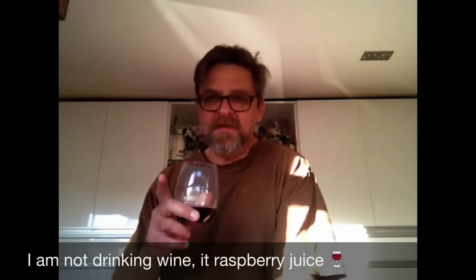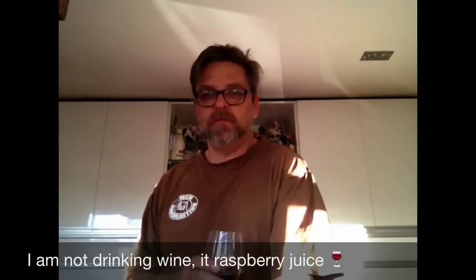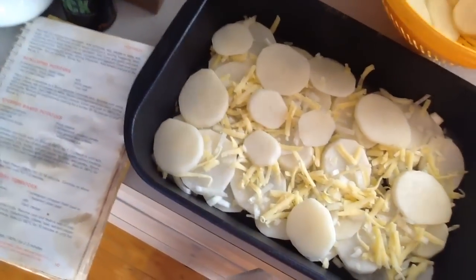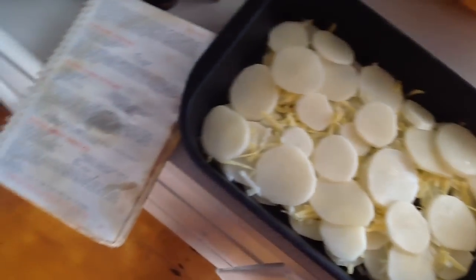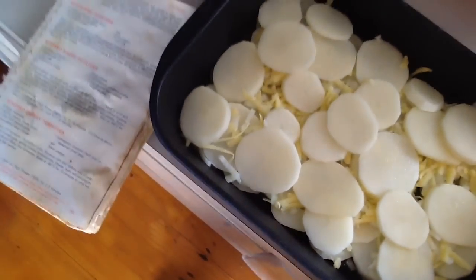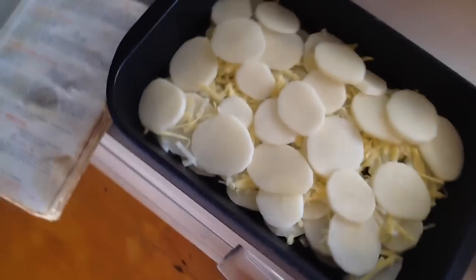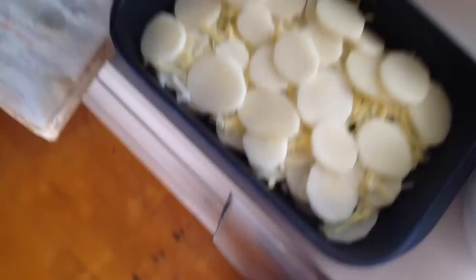Now it's very important to never, ever drink alcohol while cooking — no — because you could cause a fire. Add cheese and onion, pepper, there's a sprinkle. Hey, that's a good throw, eh? Like a potato scramble, eh? Get the potatoes, kids. No, sorry, kids, there's no lollies today — just potatoes. Ha ha.